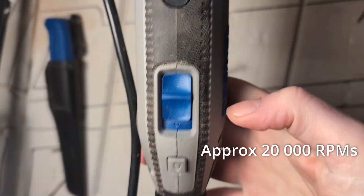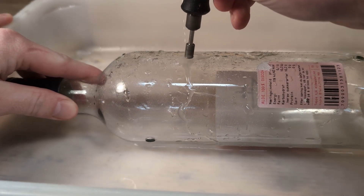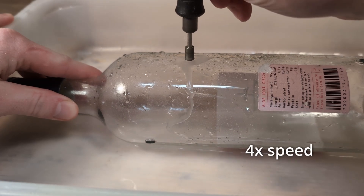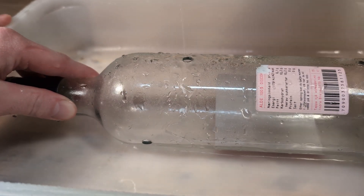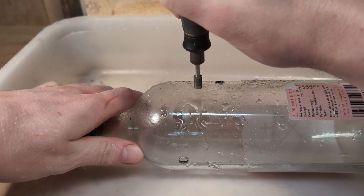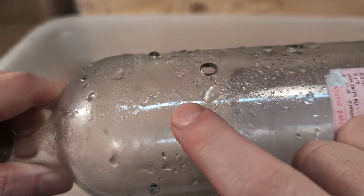Let's turn on the Dremel at around 20,000 RPMs. It is often recommended to start drilling at 45 degrees to create the initial groove for the cut and then work your way up to 90 degrees. This works fine, but I prefer drilling straight down from the start. Just keep a steady hand when you start drilling so the bit does not wander around.